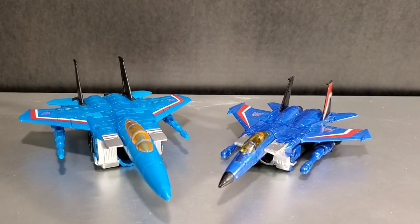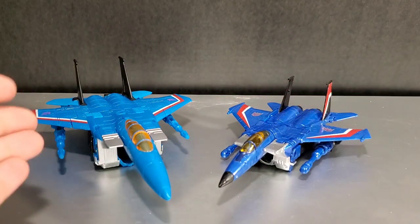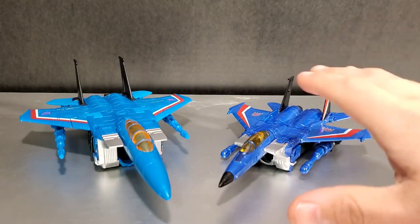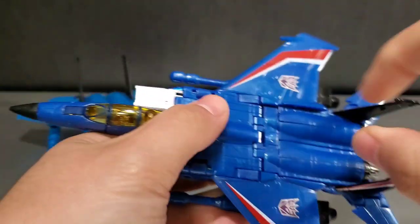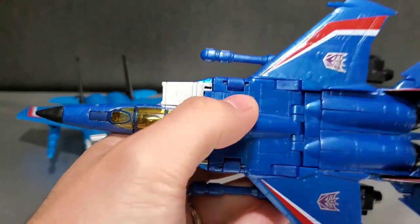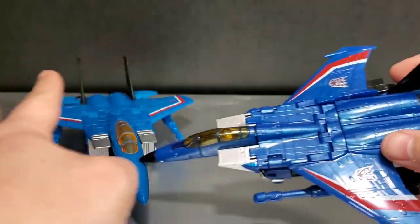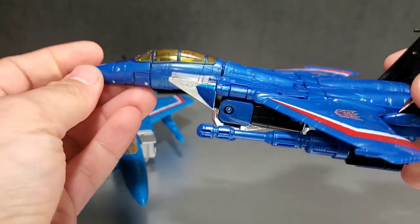Here he is next to his old deluxe version that came out about 10 years or more ago. You can see this new one is more of a deep blue, closer to the cartoon animation colors, whereas the old one is probably leaning a bit more towards the toy — actually a little darker than the toy, more like the original US Masterpiece colors. Pretty much a lot of what the old one does, the new one does too. They're very similar in the way they transform and in robot articulation.